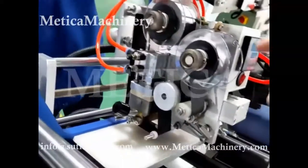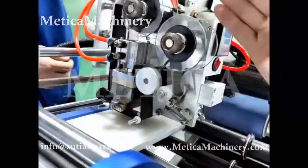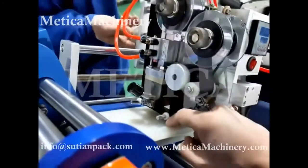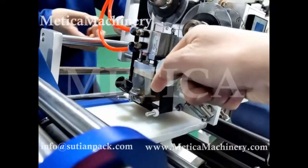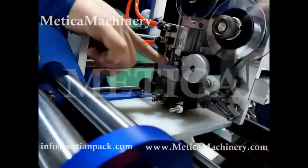Step three, adjust the distance here. The distance here is controlled by the air cylinder. This way, this way. So the distance here is very important.